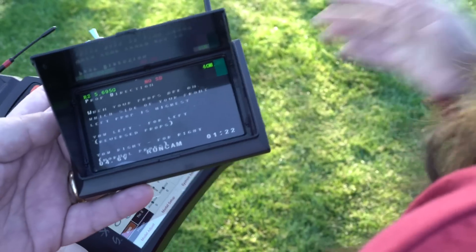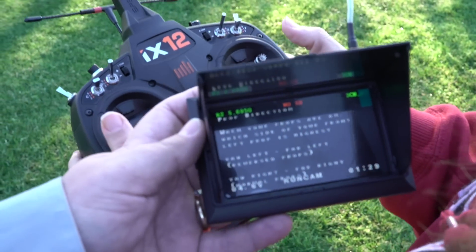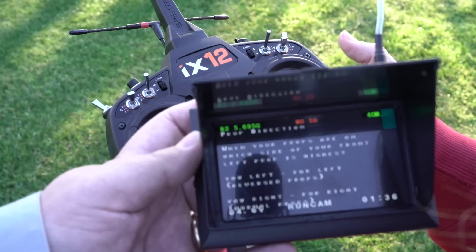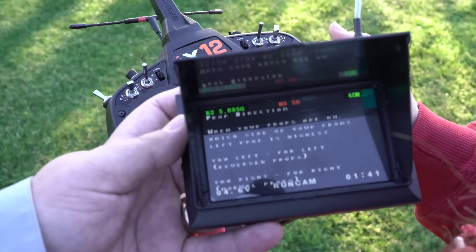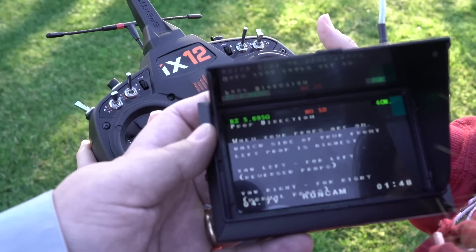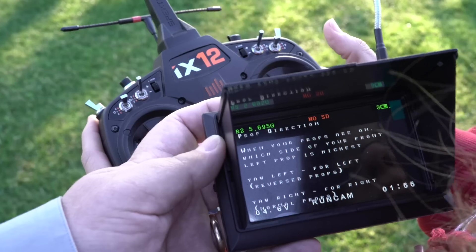She doesn't know her left from her right. Now what it's asking is which way your props spin. So when you're using reverse props, the top left prop's edge is higher on the left side. Because of that we're going to put left — the side that's highest is the one that hits the air first. They're spinning out, which means the left prop. So we're going to yaw left for reverse props — go ahead and do that.